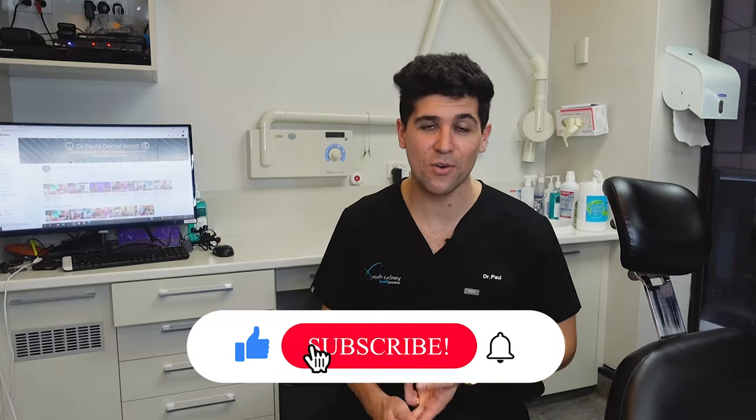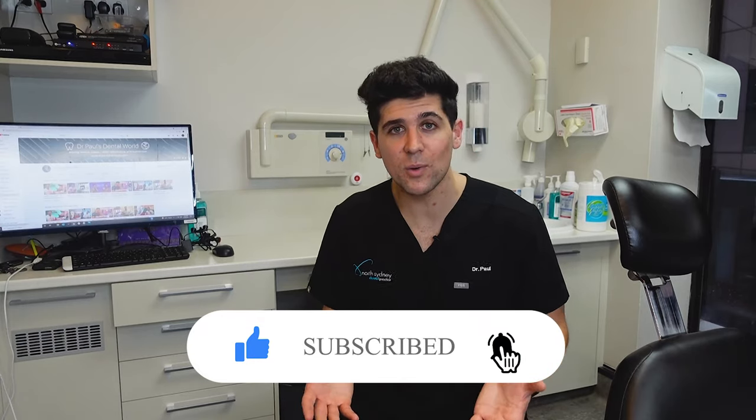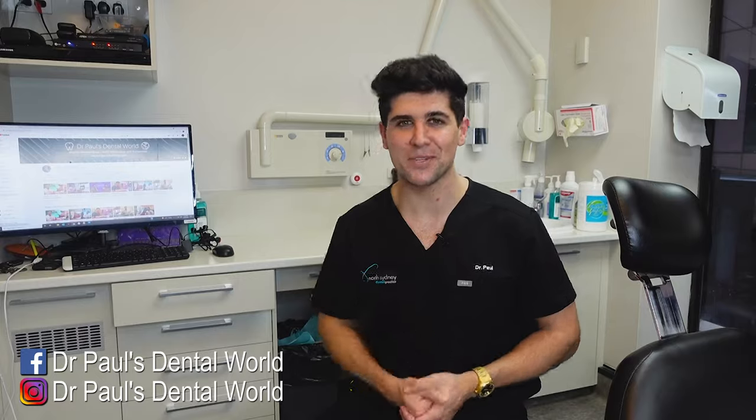And then we are done! So there you have it guys, I hope you enjoyed the video. Whether you're a dental student, a dentist, or just from the general public — I hope you got something out of it and it didn't scare you too much. If you did enjoy it, please like, share, and subscribe. Put any questions in the comments section — thanks so much for watching, have a great day, and keep on smiling!